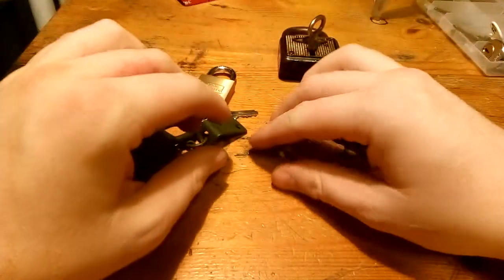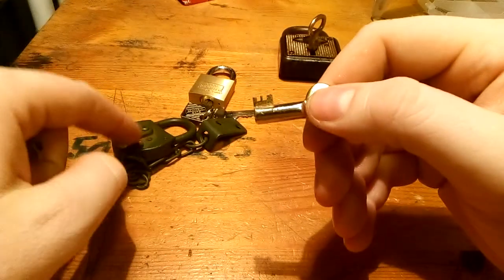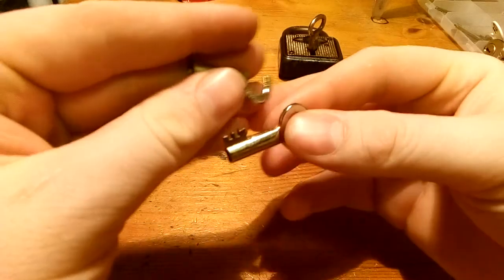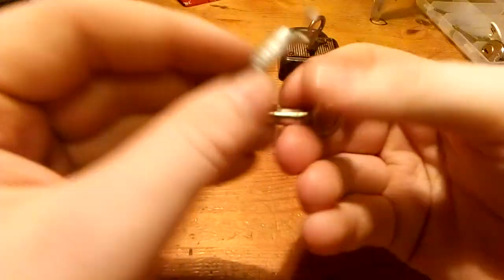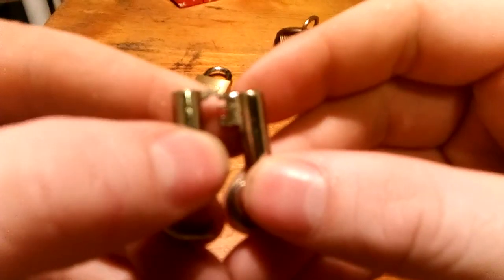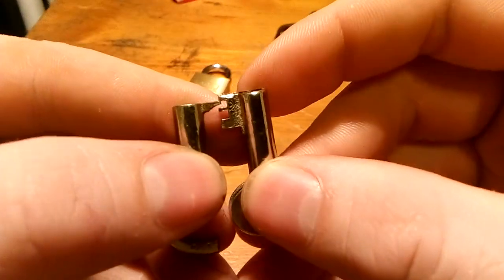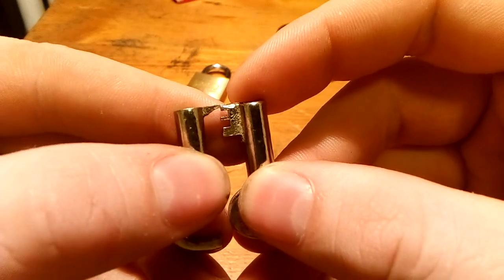Now I have to buy one more of these because I made a fail when I made the tension wrench key. This is the original and there are actually five levers in there. Unfortunately — maybe if I hold them like this you can see the end there — I accidentally cut a little bit off when I ground it down.